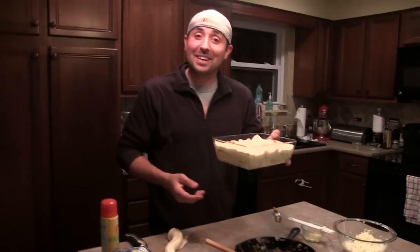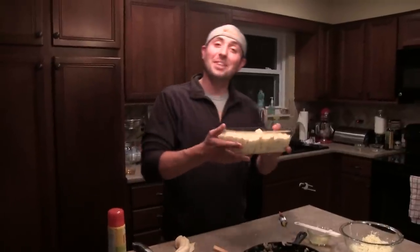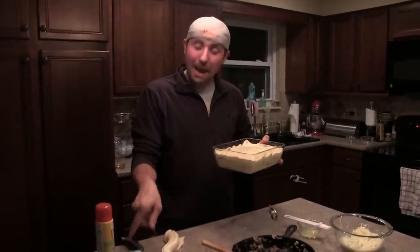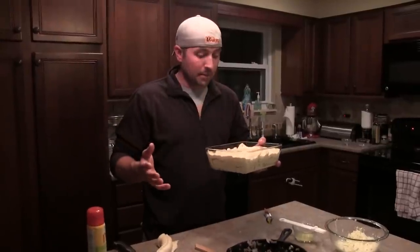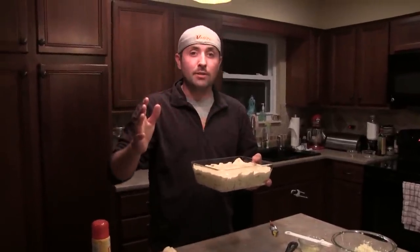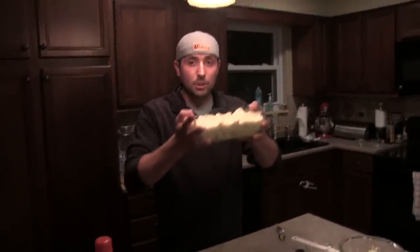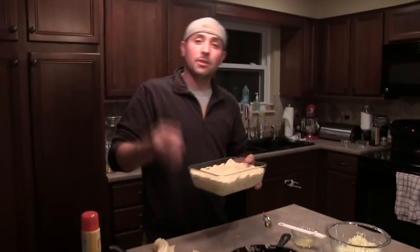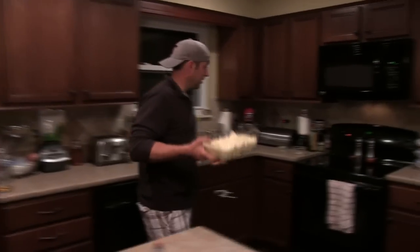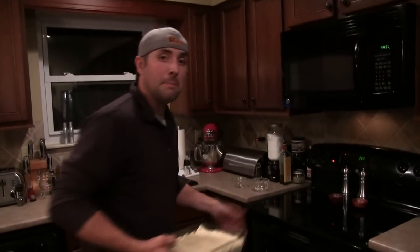Here is our venison pepper jack pie. The package says between 20 and 25 minutes, but from experience I put this in the oven for about 27 minutes. So you can safely say depending on your oven, between 25 and 30 minutes you should be good. You get a golden brown on top — test it with a toothpick. Let's chuck it in the oven.